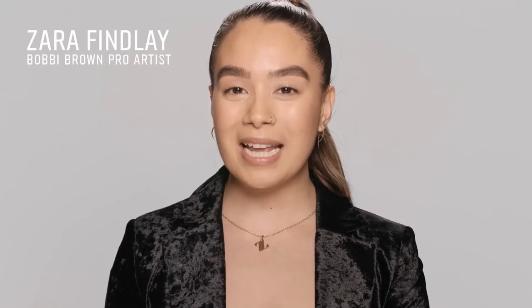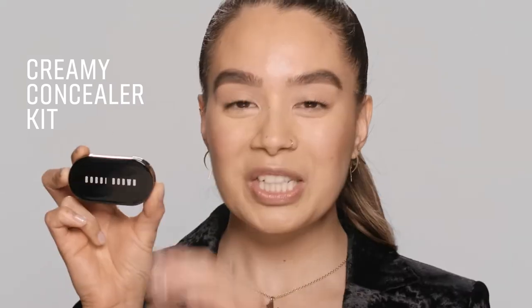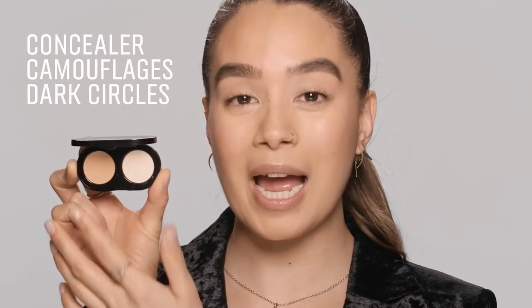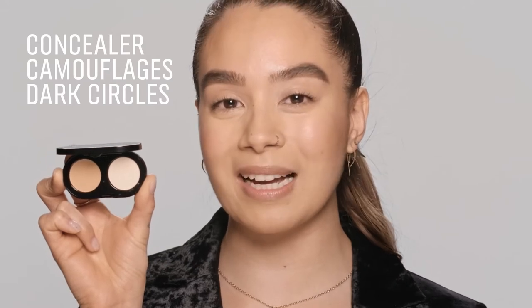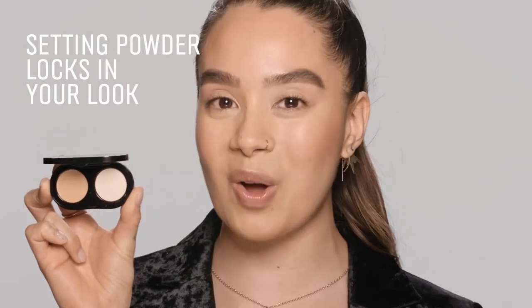Hey guys, I'm Zara from Bobbi Brown, and I'm going to be introducing you to our Creamy Concealer Kit. So in the kit, you've got two sides. You've got the Creamy Concealer that helps to camouflage any darkness underneath the eyes, and on the other side, you have the Setting Powder to keep it on all day long.